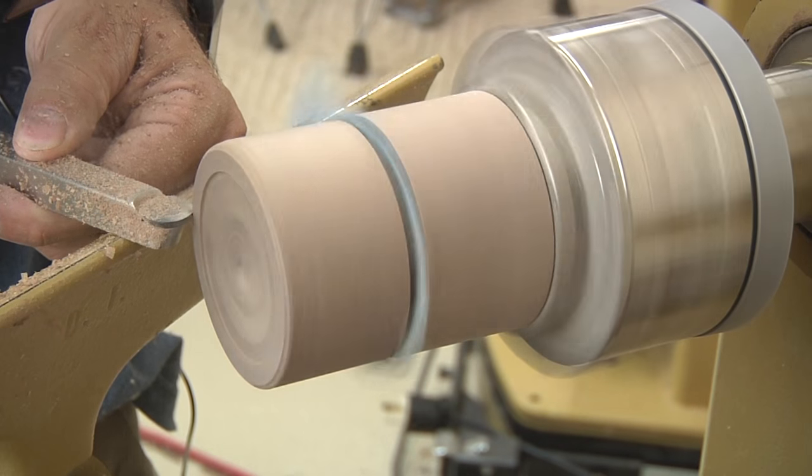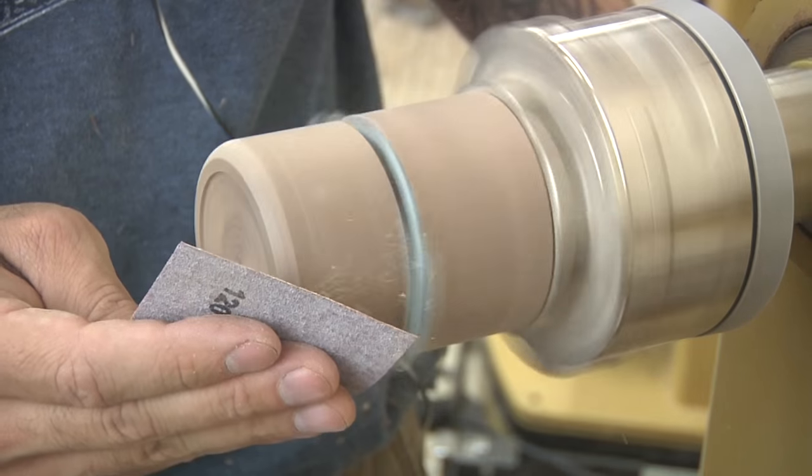The final shaping involves rounding over the bottom corner, and then it's another round of sanding.